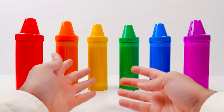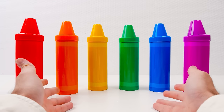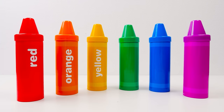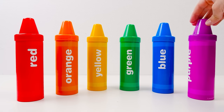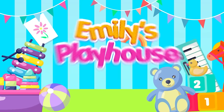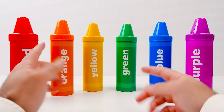Hi friends! Today we're learning about numbers. These crayons will help. Let's turn them around. There's red, orange, yellow, green, blue, and finally, purple! So let's get started!